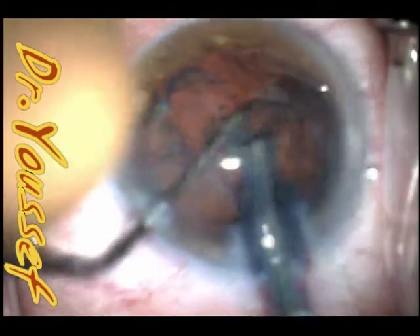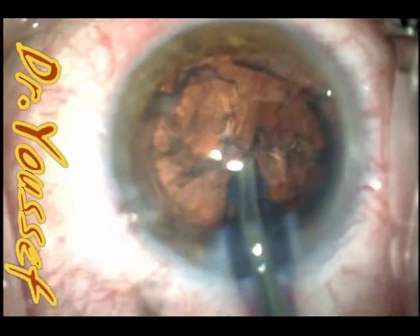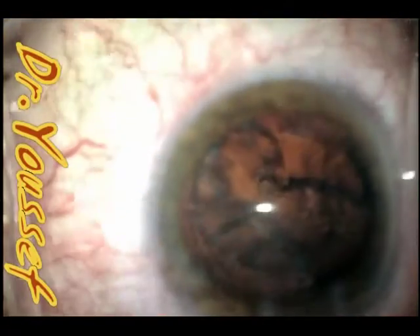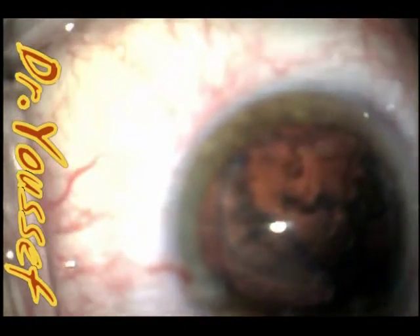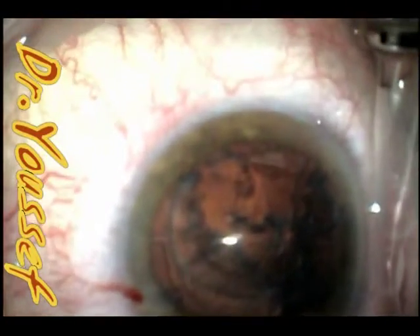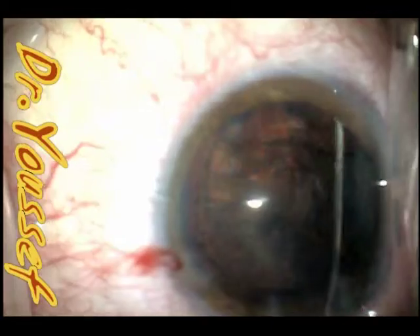I'm going to show you this case with a stuck epinucleus. I could not actually dissect it, move it away, or rotate it. So I'll use the J cannula to get it to rotate and dislodge from its capsule. Sometimes if you try to do that with the phaco and the chopper, you end up with an open capsule.